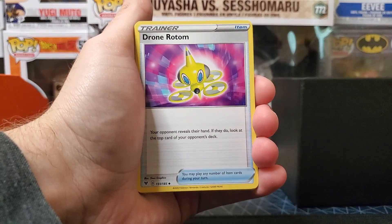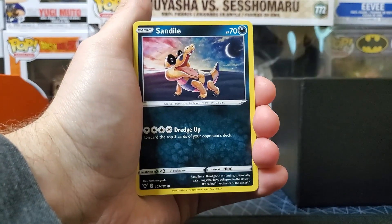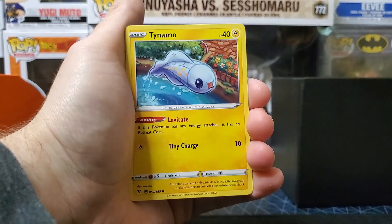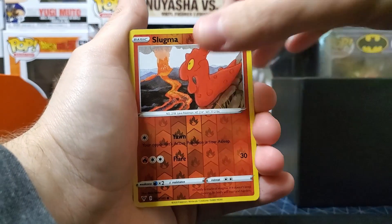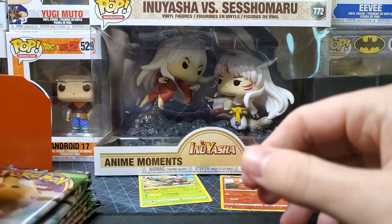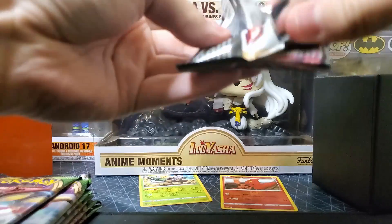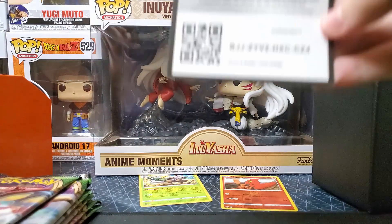Okay, pack one — let's go! We got Psychic energy, Cramorant, Drone Rotom, Swoobat, Sandaconda, Oshawott, Pineco, Clefairy, Tynamo — oh look at that cute little reverse holo Slugma! Into the boom — Shiftry. Starting it off strong with the chunky Pikachu pack, trying to get a little bit of everything.